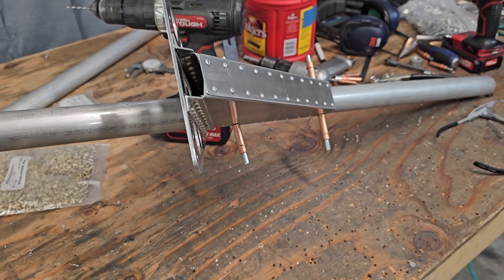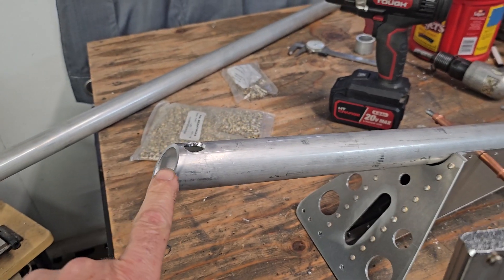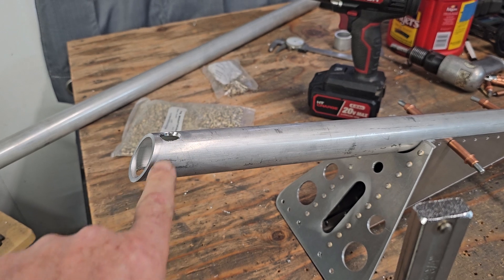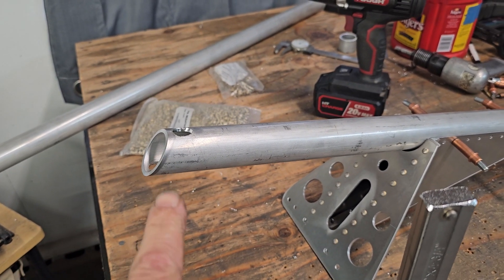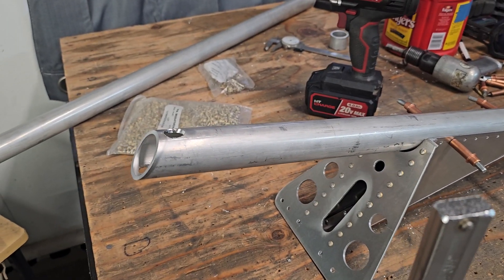Now with everything boxed in, it's time to start doing a little welding. I had to adjust — oblong the hole out just a little bit — to change the angle of the spacer that went through there to get the right angle on everything once it was in the plane. Figured that might happen.